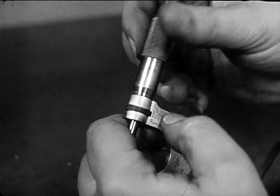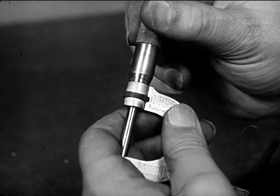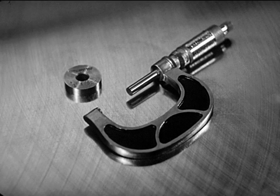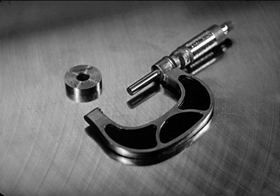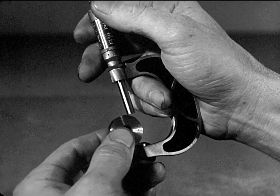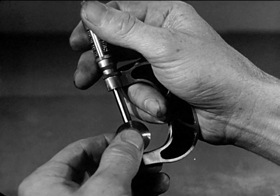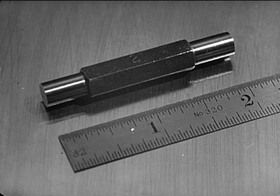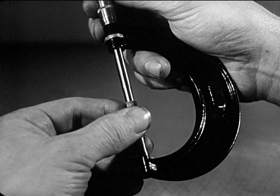All micrometer calipers should be checked frequently, making sure that the zero line on the thimble lines up with the barrel index. Those larger than one inch should be checked with special standards or gauge blocks. A two-inch micrometer is checked with a one-inch standard. When the micrometer is closed down over the standard with just the right tension and feel, it should register zero. A three-inch micrometer is checked with a two-inch standard. Larger instruments are checked with correspondingly larger standards.